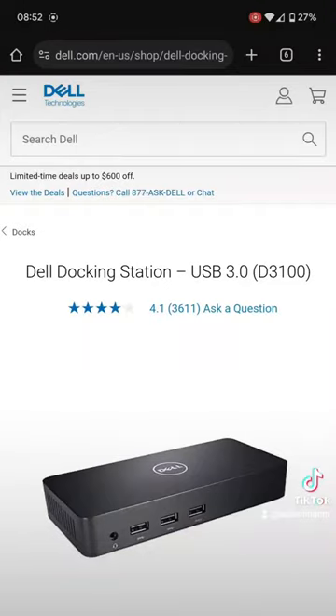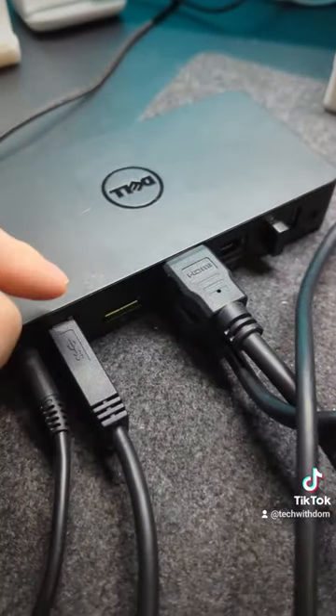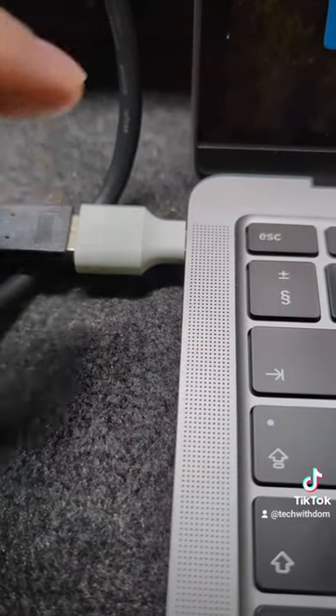Model-wise it's the D3100. This is the docking station, and it connects to the MacBook via a USB-A cable — I've got it connected with a USB-A to USB-C converter.